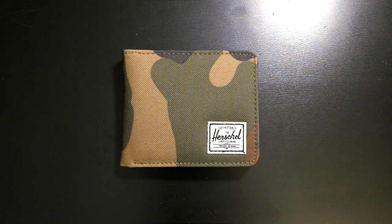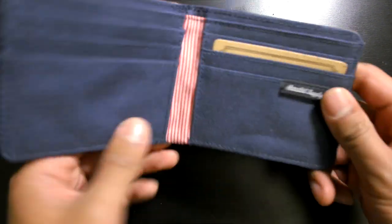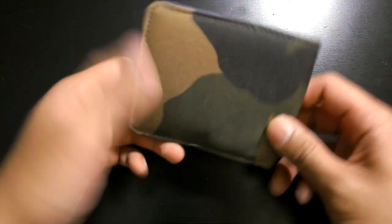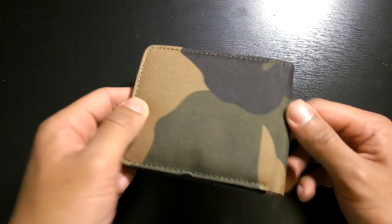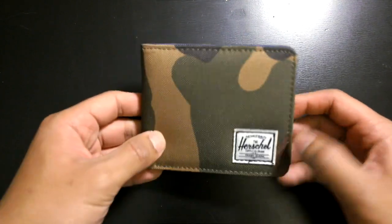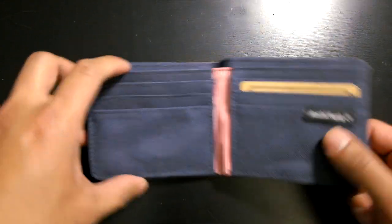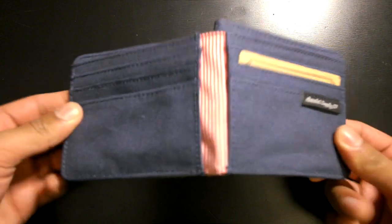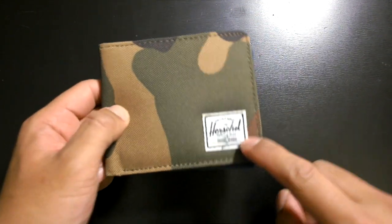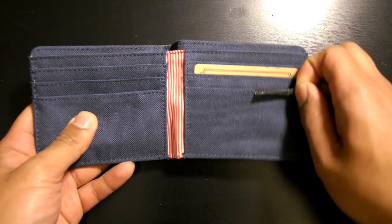Like I said, this is the Roy wallet. It is in woolly camo and on the inside is navy. It's a really slim, form-fitting wallet, so if you don't like carrying a lot of stuff this is the one for you — you could have it in your front pocket no problem. The size is 3.5 inches high and around 4 inches wide, and when opened up it's around 8 inches wide. Herschel has the logo here — 'Herschel defines quality' — and the Herschel Supply Co. logo stitched on the inside.